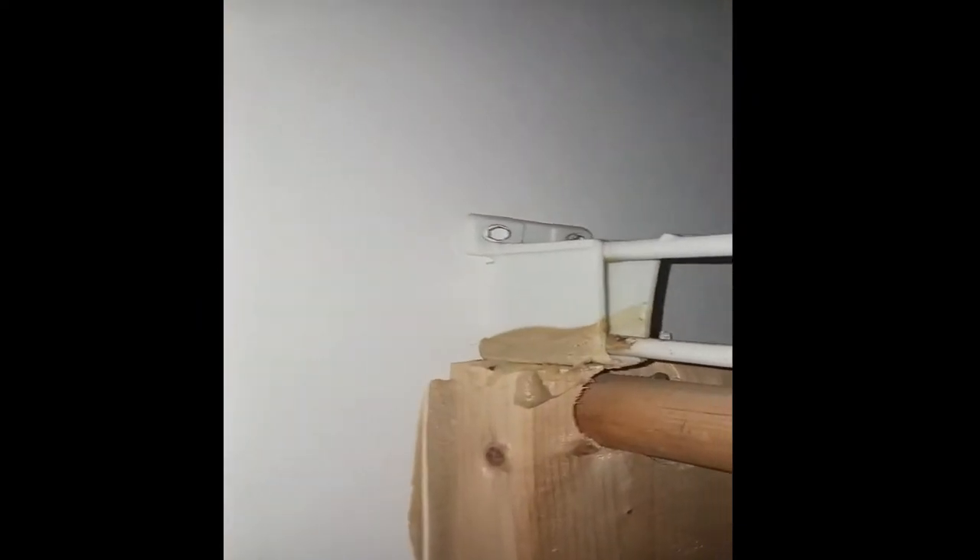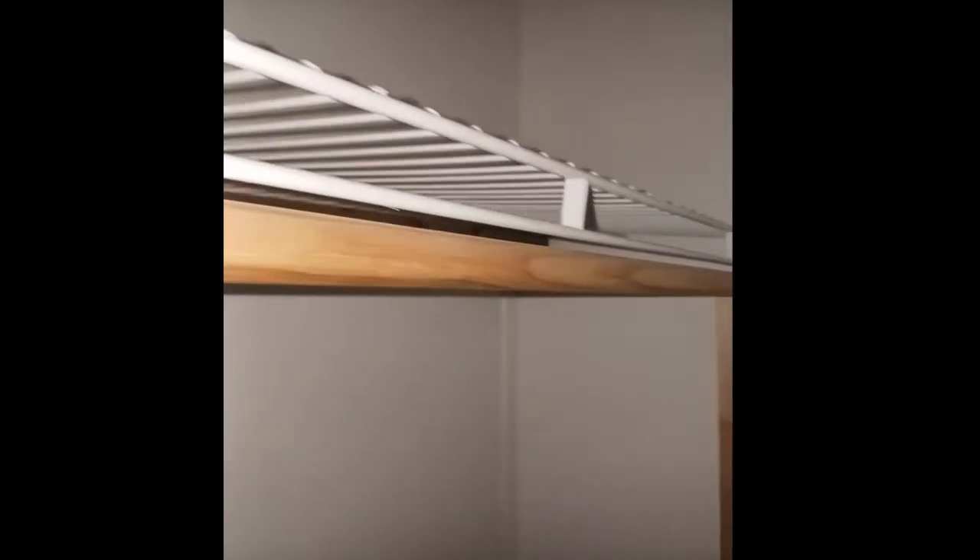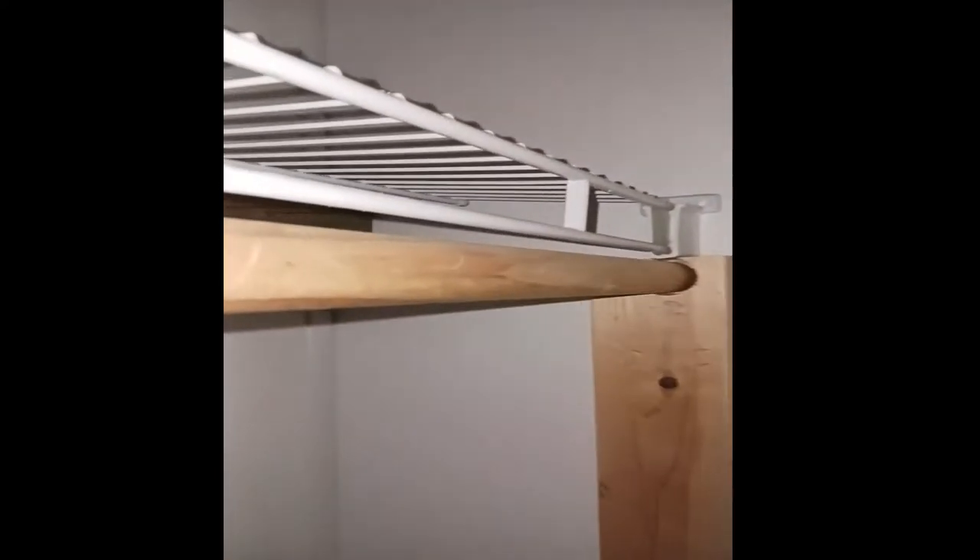Time to demo. I have to unscrew these from the wall, and after I do the unscrewing from the wall all the way in, I'll be able to remove the shelving system. Everything is out of the closet and it's ready to go. I'm ready to do my demo on the walls.